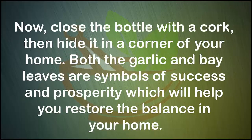Now close the bottle with a cork, then hide it in a corner of your home. Both the garlic and bay leaves are symbols of success and prosperity, which will help you restore the balance in your home.